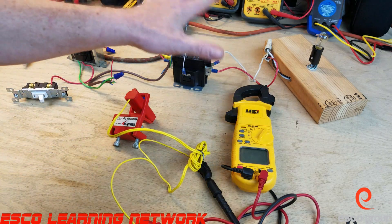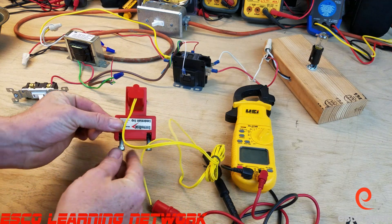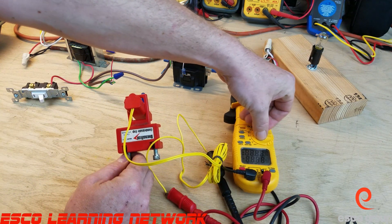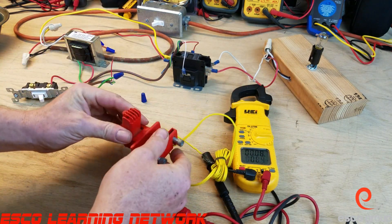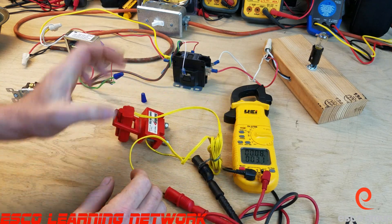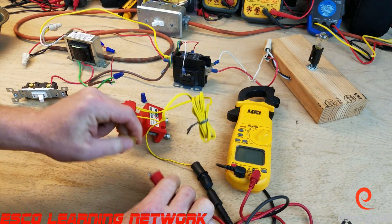I have a little lab set up here that we're going to put it to the test. We're going to look at it as a normally closed switch, and we're going to turn our meter on to continuity. It's got a little float inside that pops up and down with water.